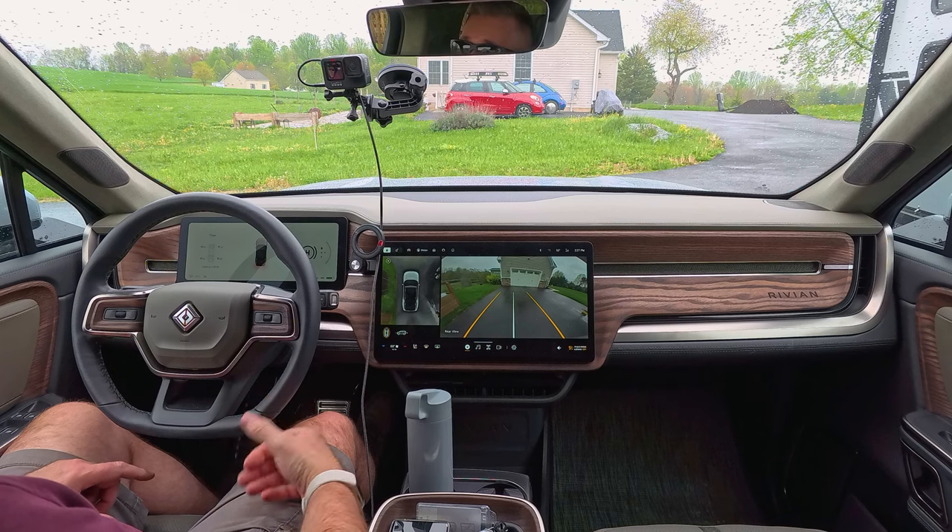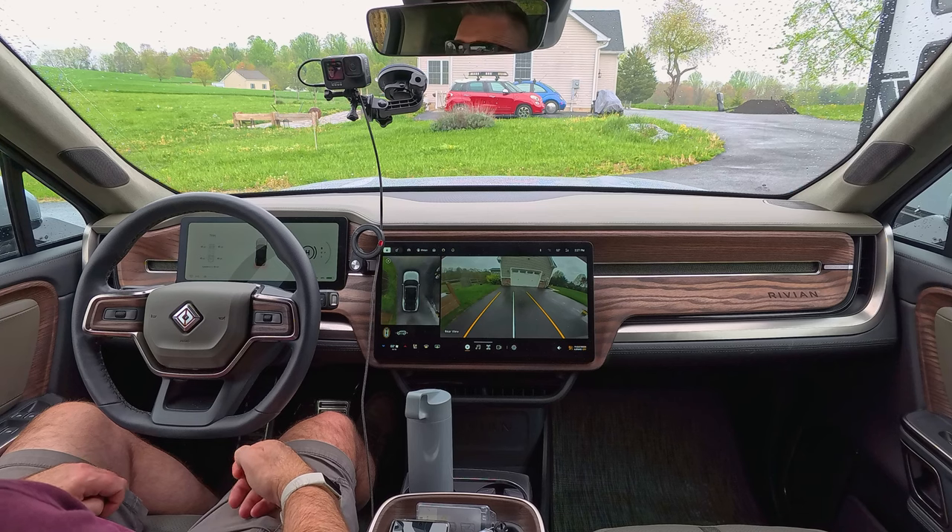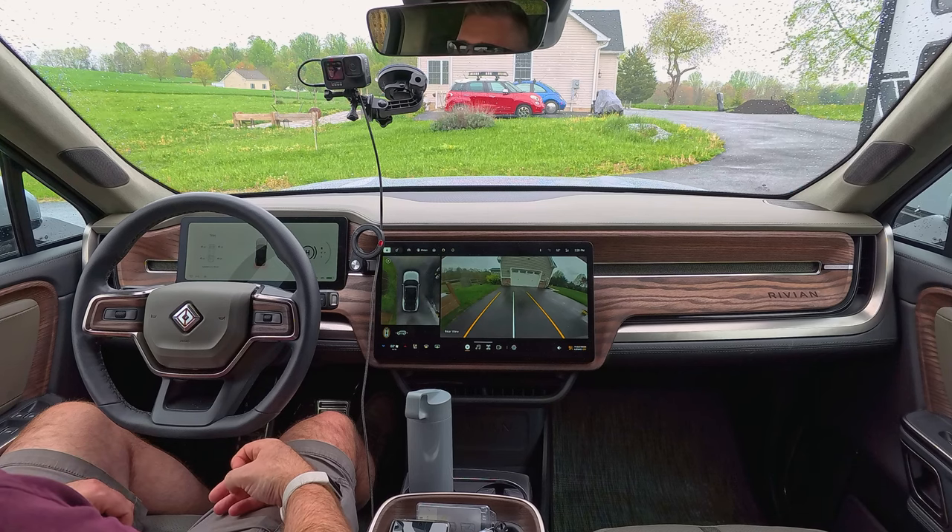Welcome back, my fellow electric adventure enthusiasts. It's been a couple weeks since I released a video, and there's really been a lot going on. As you can see here, we're not in my wife's R1S and I'm not in my R1T. This is actually an R1S provided to us by the Rivian Service Center. We still have ongoing issues with our R1S, but I'll have more on that soon. So make sure you like and subscribe so you don't miss out on any upcoming content.